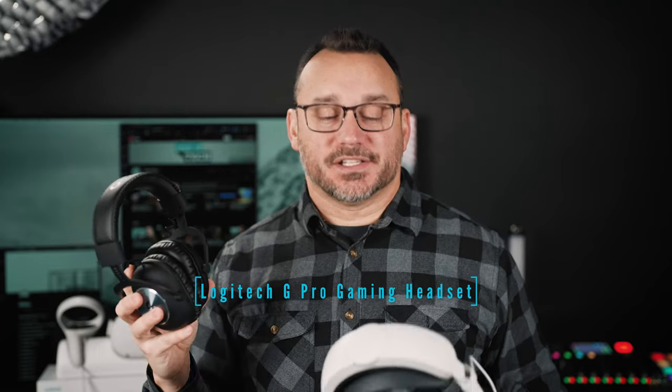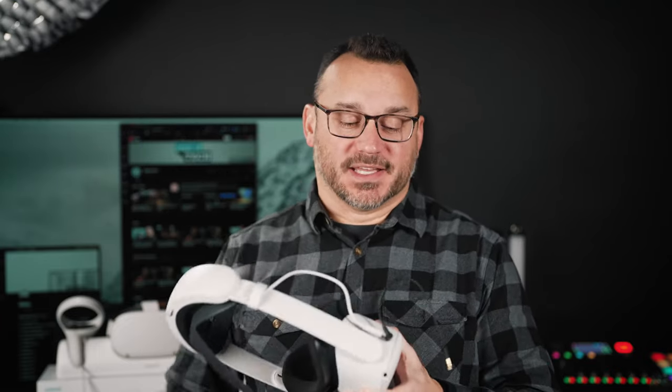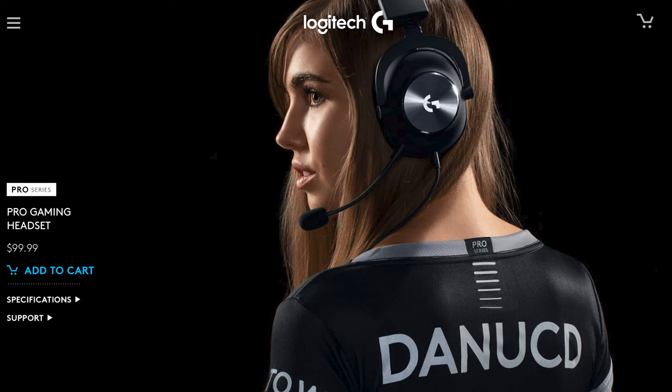I'll make sure to link to everything I talk about today in the description below. The next thing that adds to the experience of playing games on the Oculus is a set of headphones. Logitech has a set of headphones that are Oculus-ready — basically they come with a cable that's the right length for the Oculus. I would only wear headphones in a safe place where I didn't need to listen to anything around me, but in that situation I'd put these on and get a more immersive game experience.